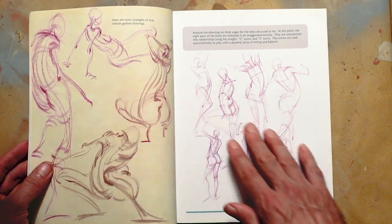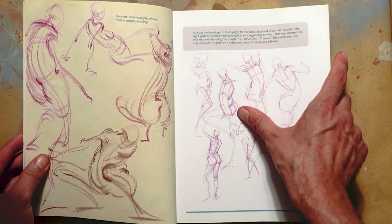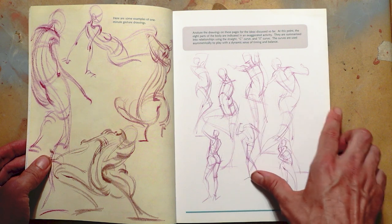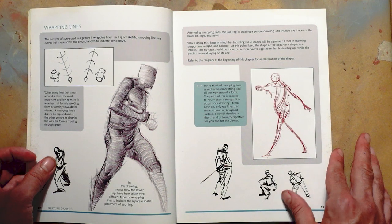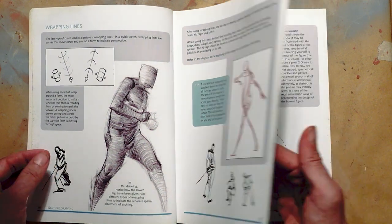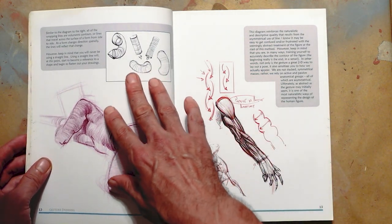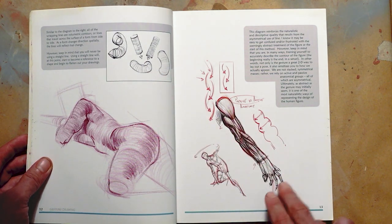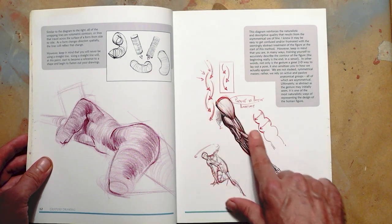And it leads right into gesture drawings. Already you can see some of the structure that is really most important in a book like this. This book is primarily useful for how it brings you through a figure construction methodology. Here we start to get to primary volumes and how that relates to anatomical principles, and again you see the reference to the cascading ellipse.